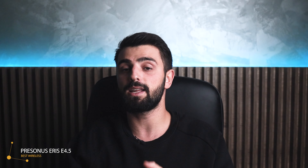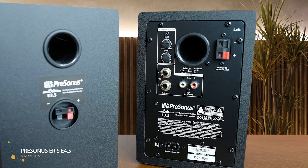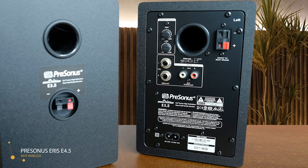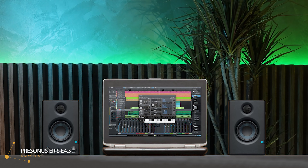The fourth studio monitor on the list is the PreSonus Eris E4.5, which has the best wireless. This product is completely different from the three already mentioned because this pair of studio monitors has a Bluetooth connection. The pair of PreSonus Eris E4.5 comes in pairs and each speaker measures 6.42 by 7.1 by 9.46 inches, with the lightest weight of 453 grams. They can basically fit anywhere.